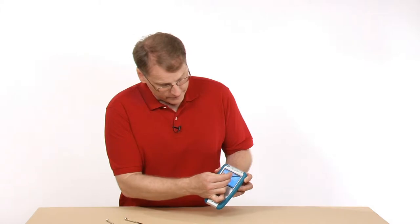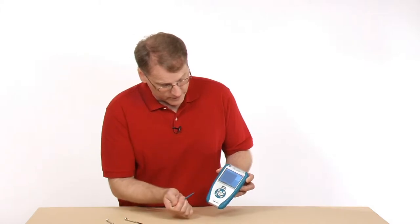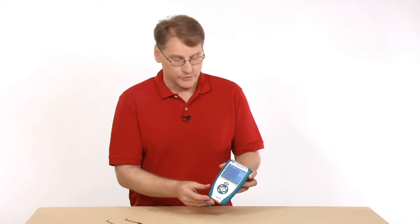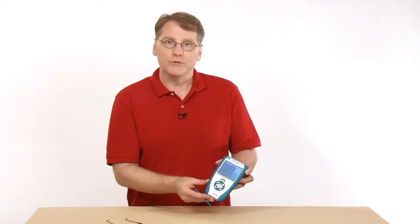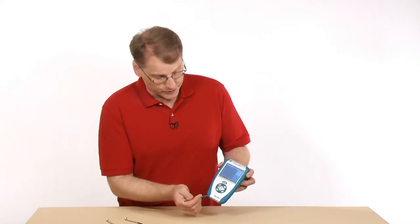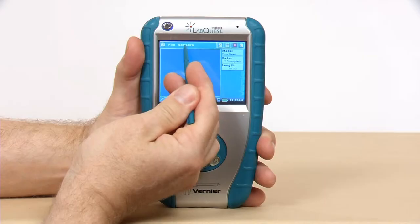To turn that off, go up and turn it off there. Now, if you're not sure about whether or not the battery is good, you can run a test. We'll set up the device to collect data over a long period of time, long enough that it will run the battery completely down. The test we suggest is to turn on the internal temperature sensor.